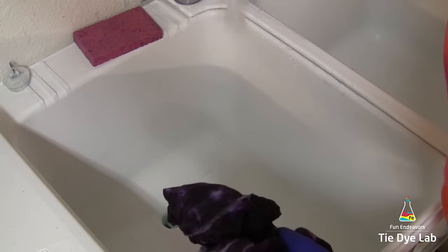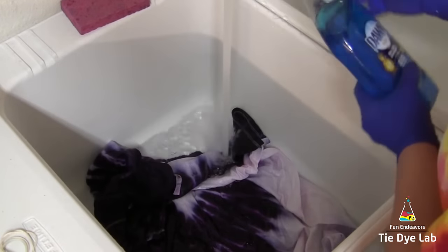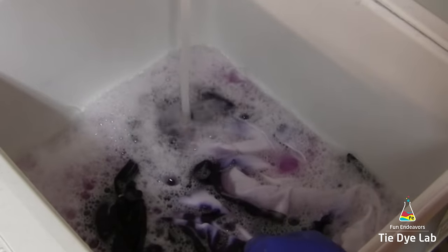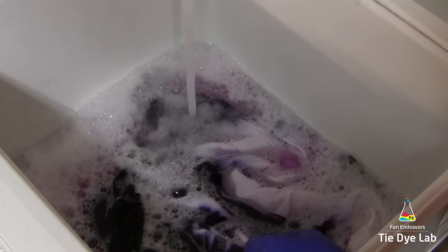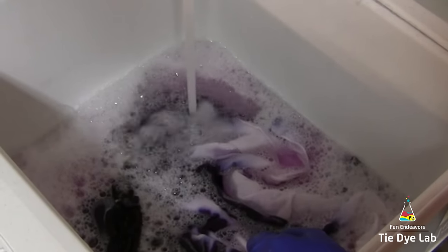To do that, I add hot water to my sink and add a little bit of blue Dawn dish soap. That will help keep the dye from redepositing onto the white area of my shirt. I let it soak in the sudsy water for a while, and about 30 to 45 minutes later I'll come back and change out the water. I usually do that a couple of times before I throw it in the washing machine.